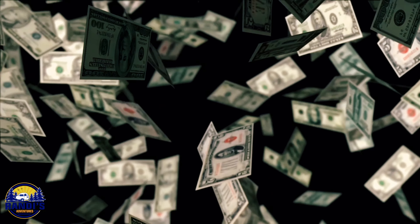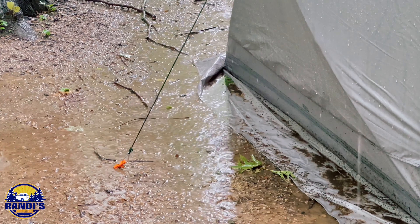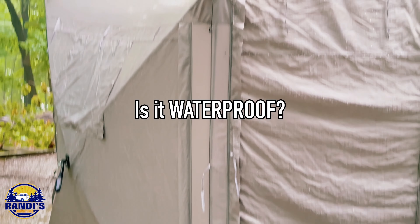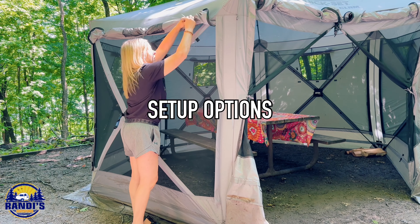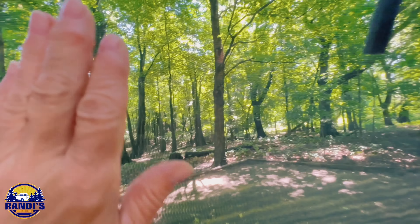A clam tent is an investment — so is it worth the money? I'm going to show you mine and what you need to know about the screen tent so you can decide if it's worth it for you. Including whether the clam screen tent is waterproof. I'm also going to show you the different pavilion setup options and talk about both the advantages and the disadvantages of owning a clam quick set pavilion.